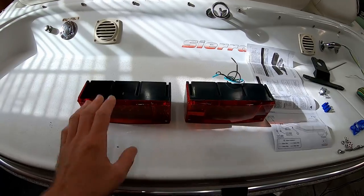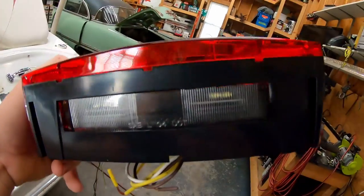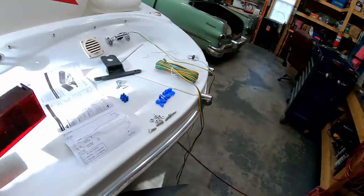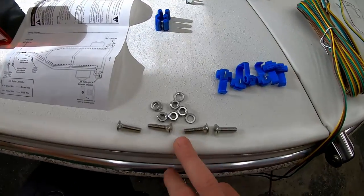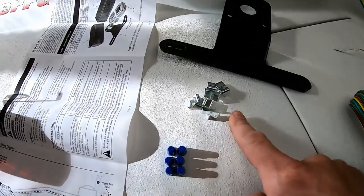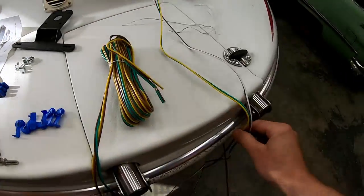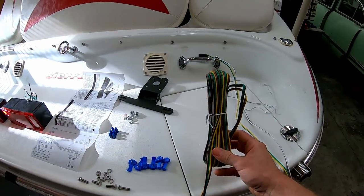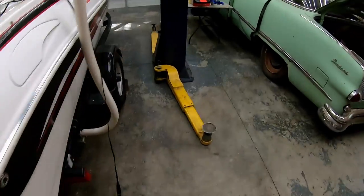Let's go over what comes in this kit. You have your left-hand and right-hand lights. This one has your license plate light in the bottom; this one does not. So of course your license plate is going to go on your left side. It comes with mounting hardware, some little clips that'll hold your harness in place, a license plate bracket, your trunk harness which is short, and then your long Y harness which is going to run up each side of the trailer.